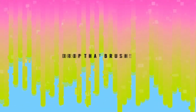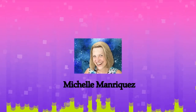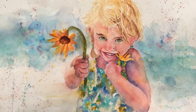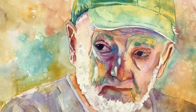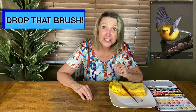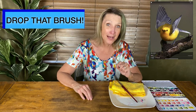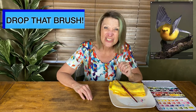Let's go paint! I'm Michelle Manriquez from Drop That Brush and I want to help people who are non-artists become artists, because I wasn't an artist at the beginning and anybody can do this.